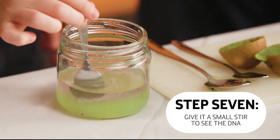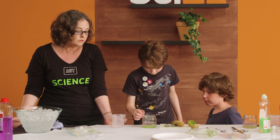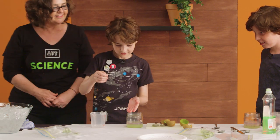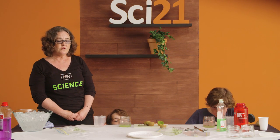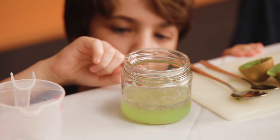What the alcohol is doing is dehydrating the DNA so that it's no longer dissolved in the liquid. This is DNA — the bit on the end of the spoon. So as a molecular geneticist, I study DNA and I do something very similar to this in the lab. In order to study DNA, you need to purify it away from everything else inside the cell first. And so this is basically the process that you go through. It's pretty easy, huh?